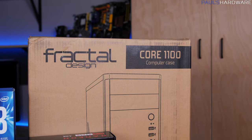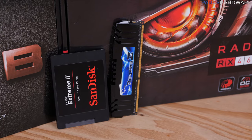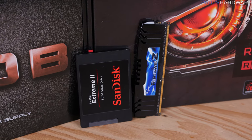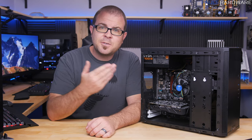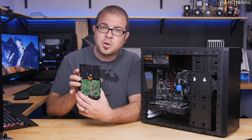The case is a Fractal Core 1100, a budget micro ATX size case — at $40 it will get the job done. For storage, I have a 240GB SSD, it is a SanDisk, but very comparable speed-wise to the ADATA one from the original parts list. Although I highly recommend an SSD for your operating system, one of the first things you might add to this build is more storage. Ideally, you can salvage a 1TB or so hard drive from your old computer — that is definitely recommended.